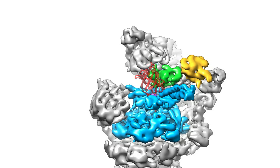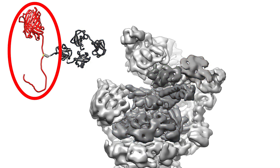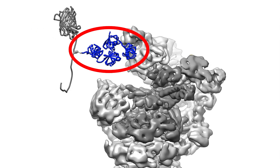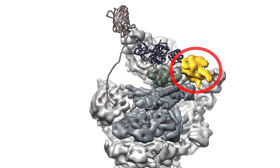This animation shows how the system works. The unneeded protein is shown in red on the left. It's marked as trash by another molecule called ubiquitin, shown in dark blue. Ubiquitin sticks to structures on the proteasome's surface, shown in yellow.